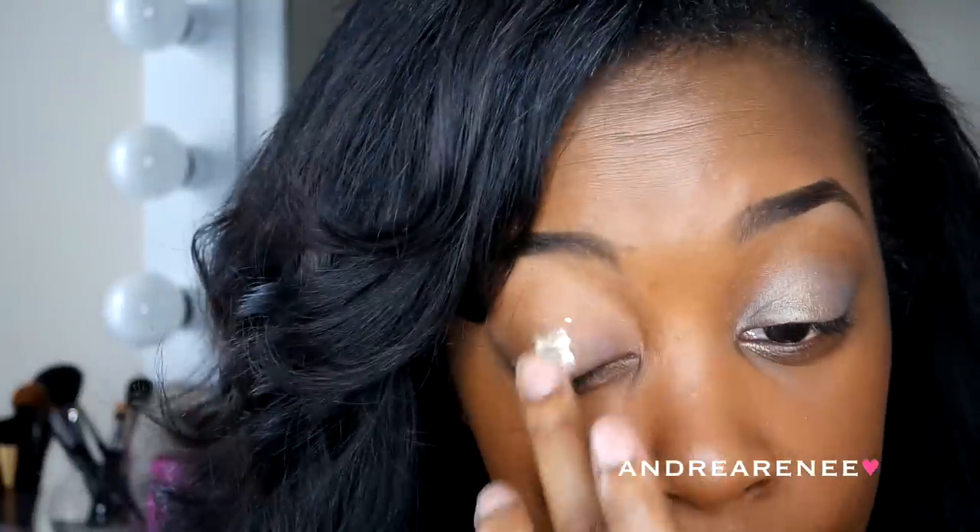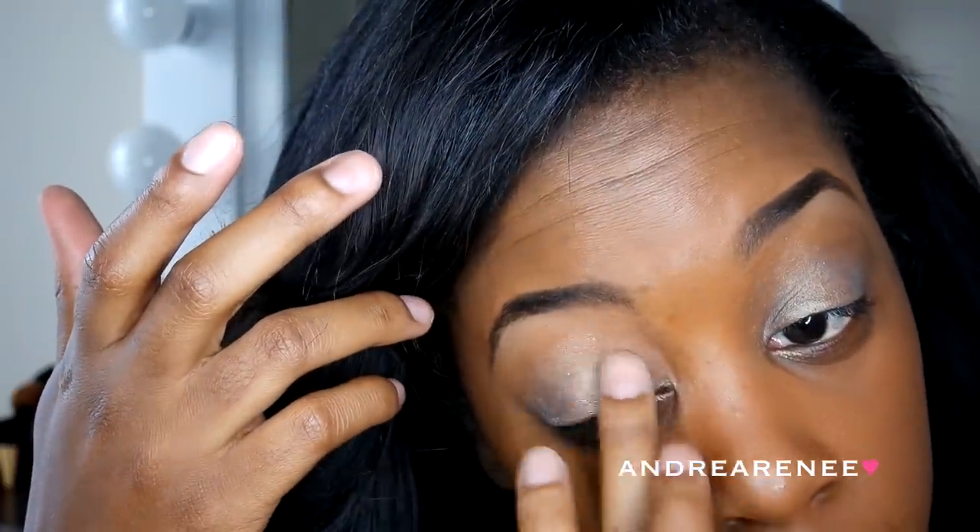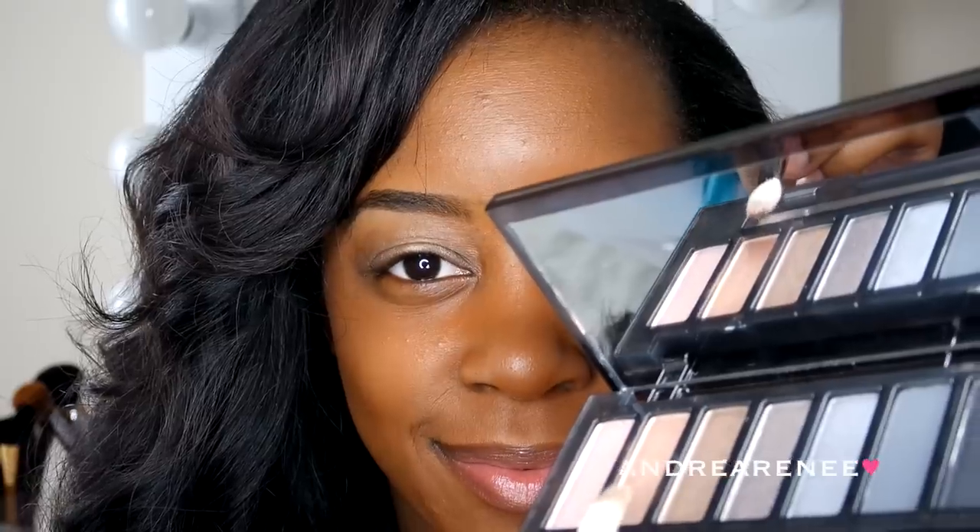First, I'm going to start off by priming my eyelids. Right here I am using my Too Faced eyeshadow primer, and some Fix Plus on my brush.